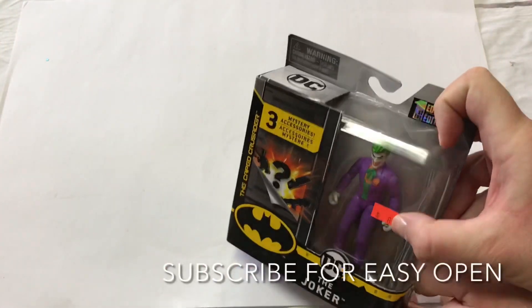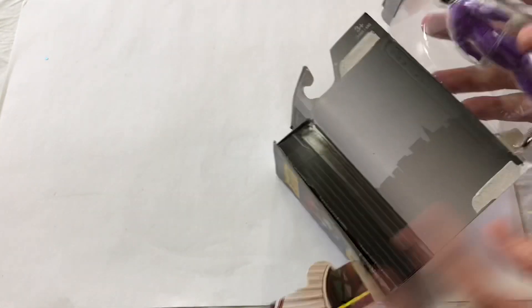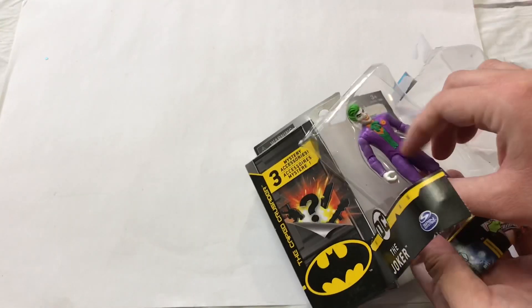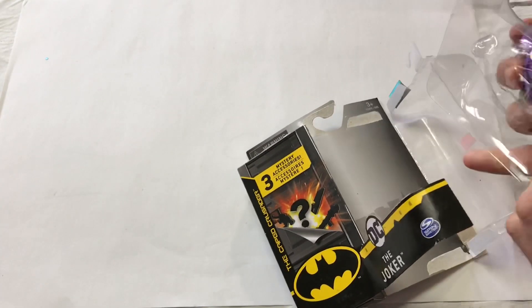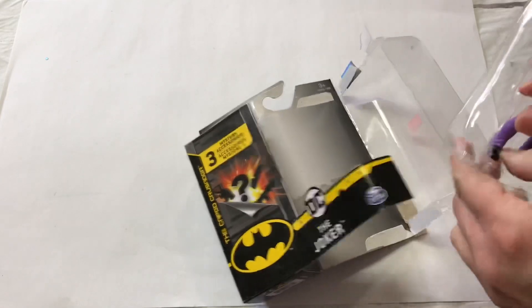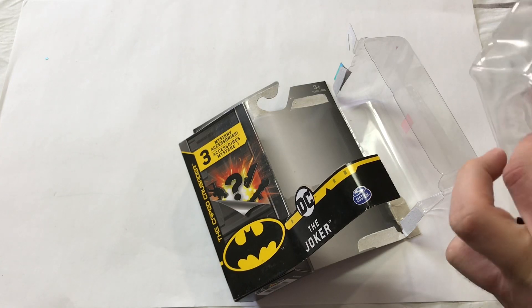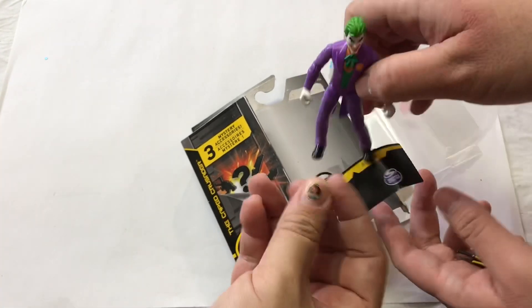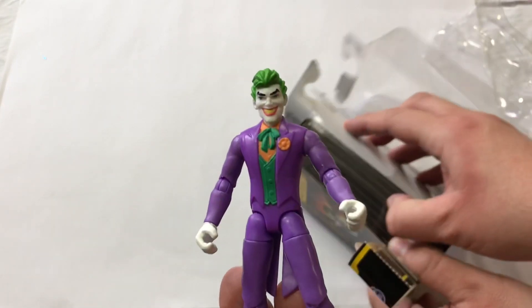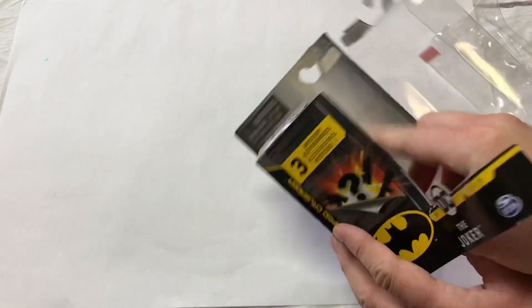We got a great deal and we're gonna see what all these mystery parts are. Very easy to open — look at the Joker, he's the last one left, he was on sale. His feet are stuck... the scimitar of justice! He's breaking out of Arkham Asylum right now — he's free, he's on the loose! The Joker got away. It is Christmas!